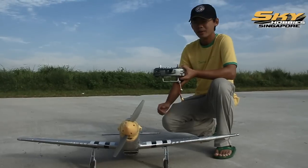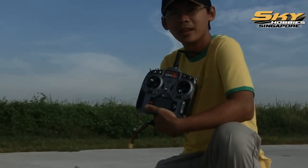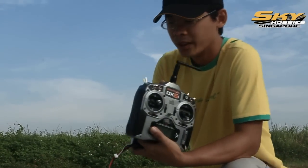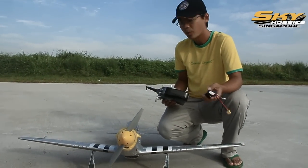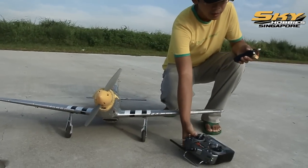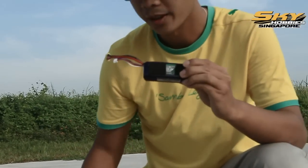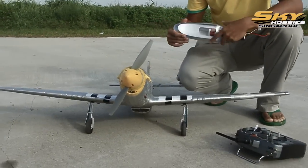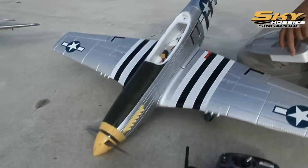The setup is very simple. I'm using a Spectrum DX6i, a basic 6-channel radio. Before we go and fly, let me show you the setup we're using: 3-cell Tenergy Nanotech battery. Inside is a Spectrum Receiver. And today we're using a 12-inch prop, 12 by 8.